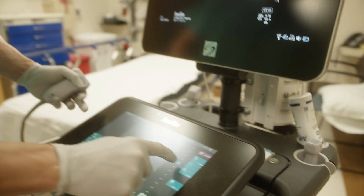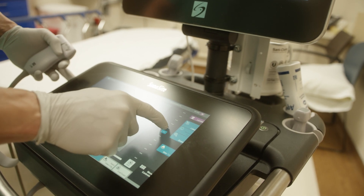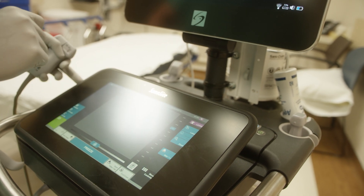This is how you adjust the depth — these are in centimeters. Depending on how large your patient's arm is, we can adjust this to make the screen fit that person's anatomy a little bit better. We're going to put it on about three centimeters.